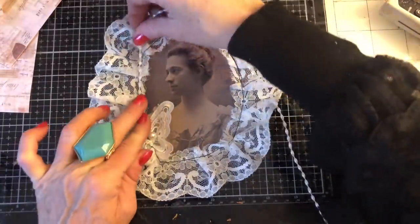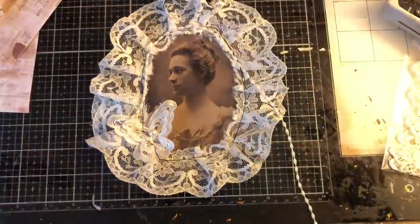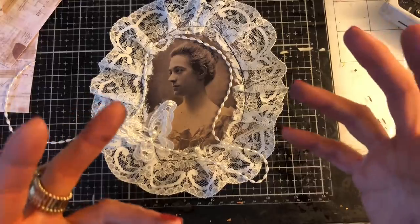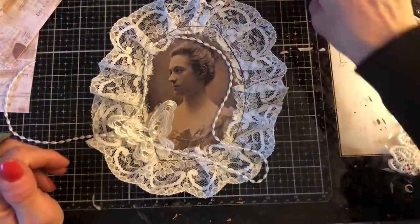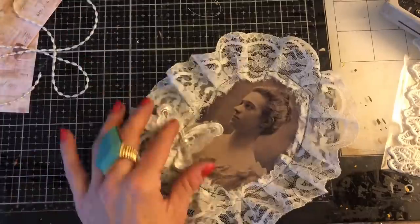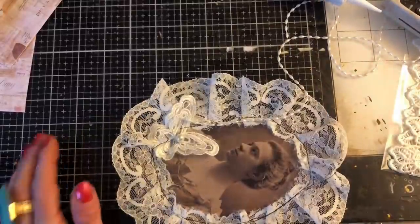What you could do is then finish it off with some pearly trim. Obviously this is probably for if it's going to be a topper rather than a piece inside the journal, because I'm adding lots of layers and bulk to it. I'm wondering what glue to use — I'm thinking maybe Fabri-Tac.